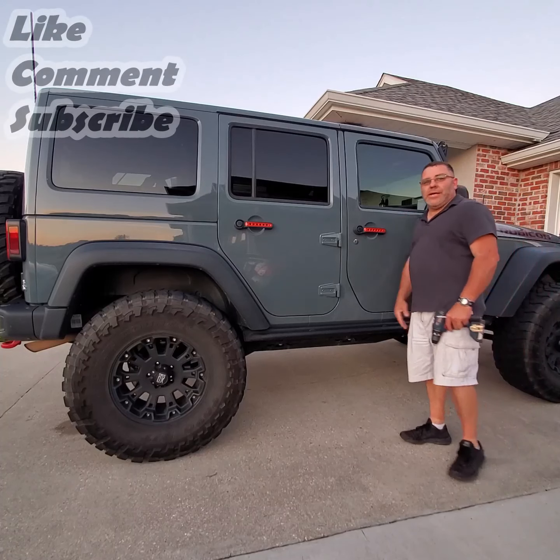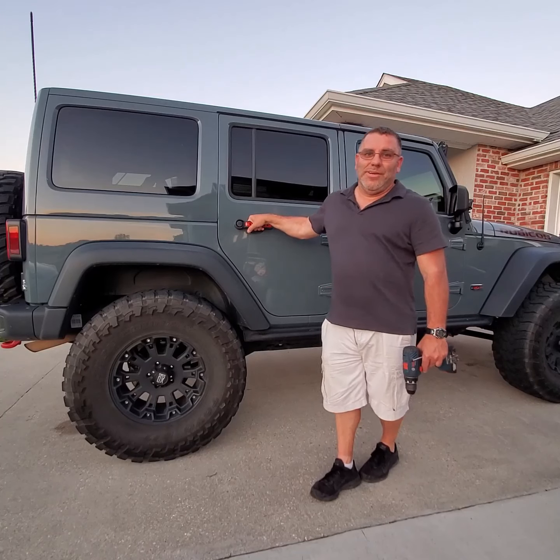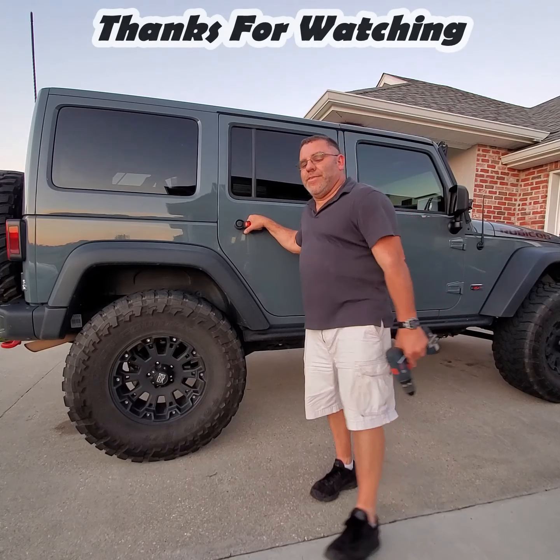Please like, subscribe, and comment. If you have any suggestions or anything you'd like to see me do to the Jeep, just give me a shout and leave it in the comments below. Thank you.